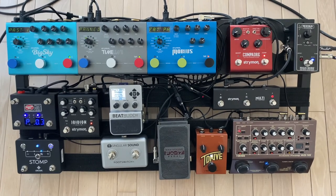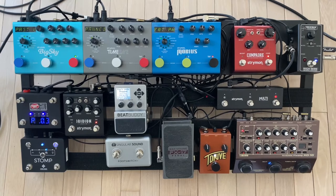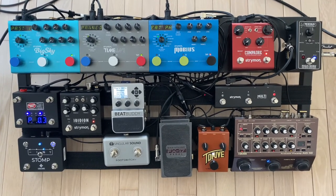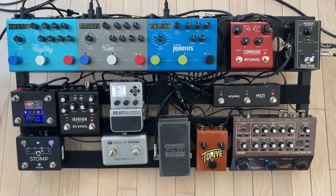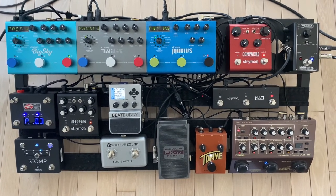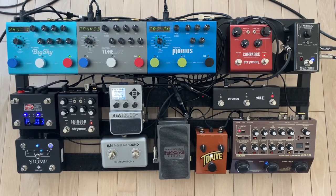I also have the BeatBuddy and its footswitch, which works fabulous if you're doing solo or duet work and need some rhythmic accompaniment. Also on there I have the multi switch for the Strymon, connected to the Compadre with three of my favorite compressor settings.